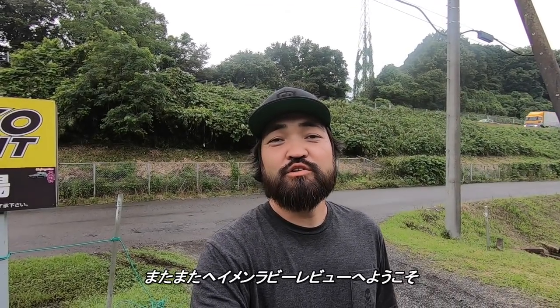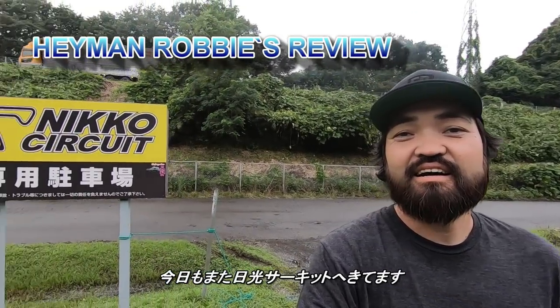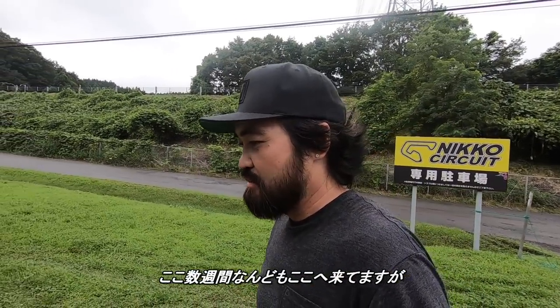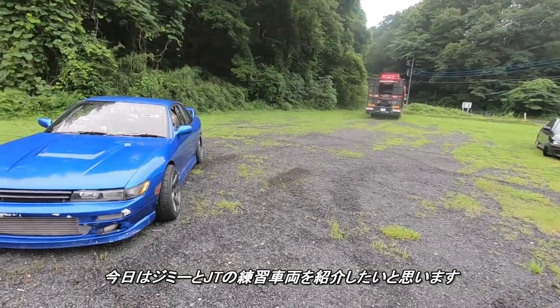Hey man, this is Robby and welcome to another episode of Hey Man Robby's Review. I am here today at Nico Circuit again. I've been here many times this past couple weeks and stuff. But today I am going to show you guys Jimmy and JT's practice cars.